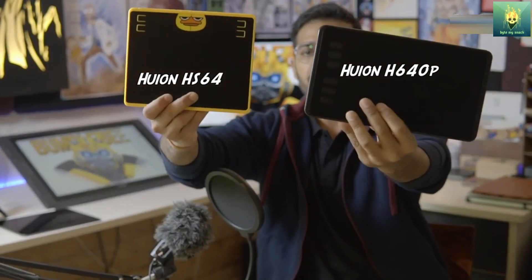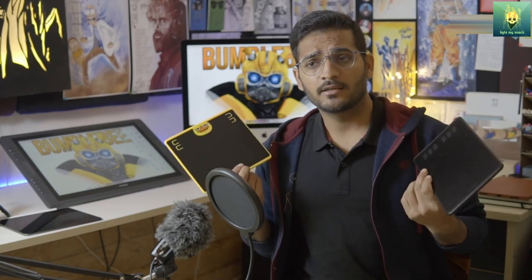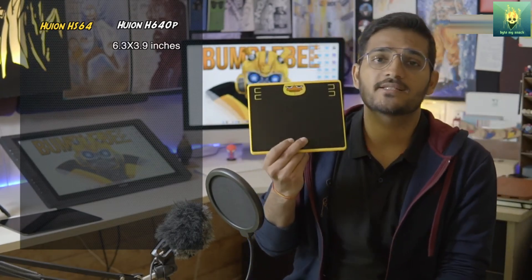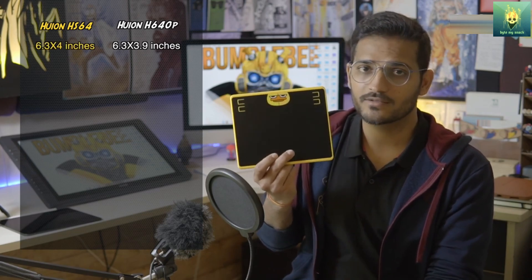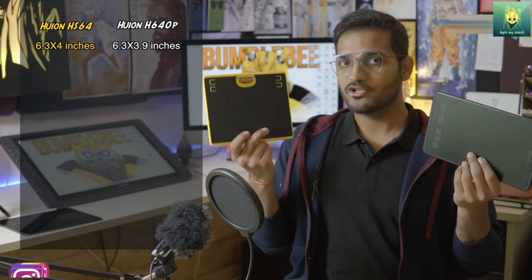So this is the H640P and this is the HS64. Both of these tablets are very similar — not in terms of their size, but in terms of their functionality and their price as well. You might think that the working area on the H640P is larger than the HS64, but it is not. You can draw in between these four corner spots. The working area on the H640P is 6.3 by 3.9 inches, whereas the working area on the HS64 is 6.3 by 4 inches — 0.1 inch bigger. Surprisingly, the HS64 looks way smaller than the H640P but actually has a bigger working area.